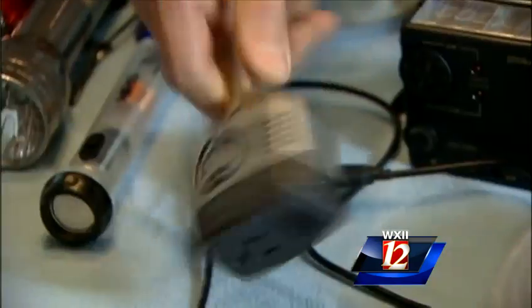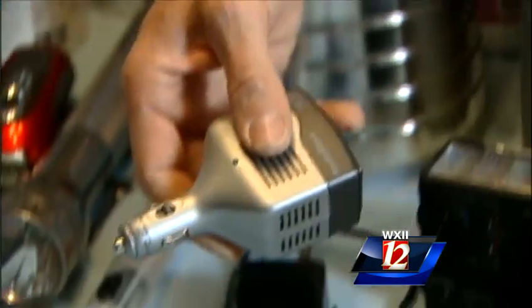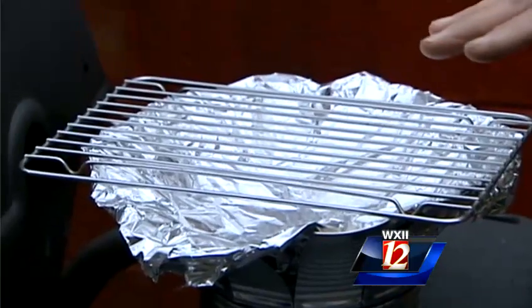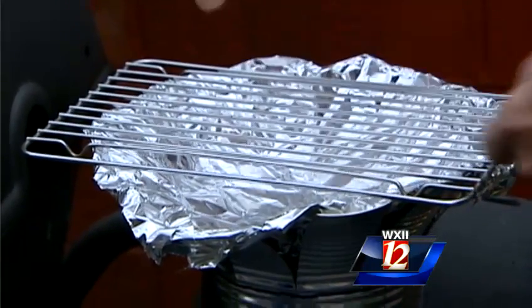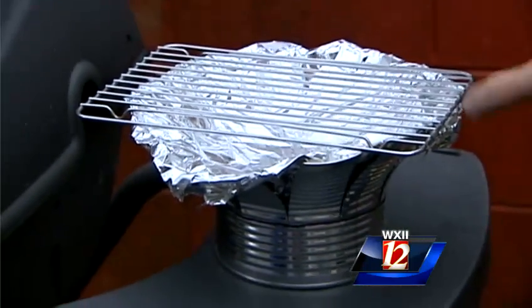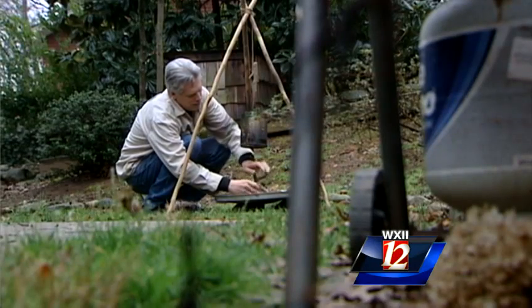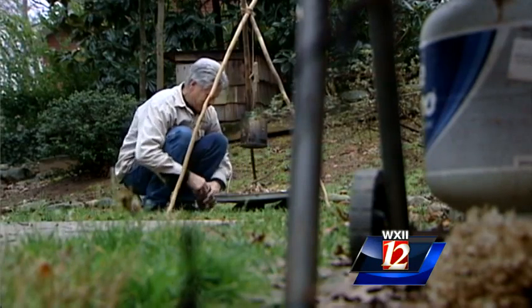Youngquist suggests using an inverter to charge phones and computers in your car as a less expensive option. Cooking food from your freezer and fridge outdoors costs you less. No grill? No problem — make your own. This used to be a coffee can; the top was removed, the sides cut down, foil put in, and now we have a warming rack.